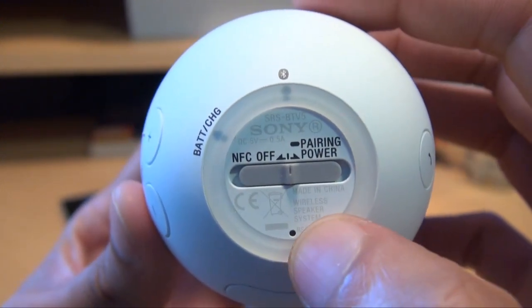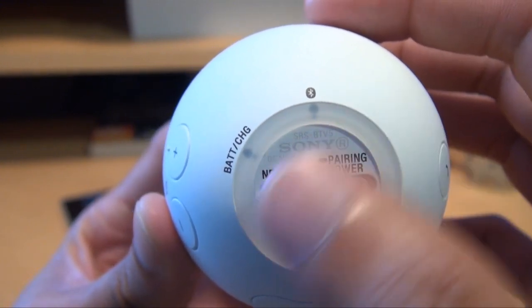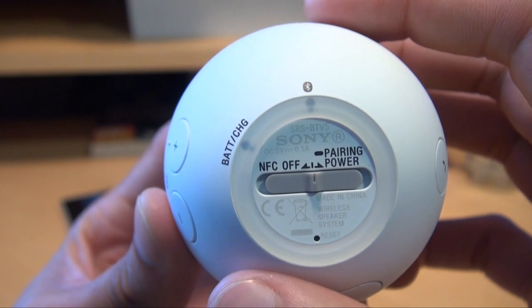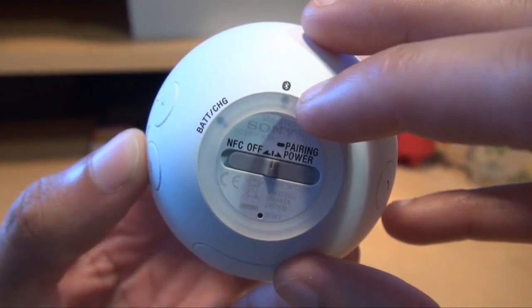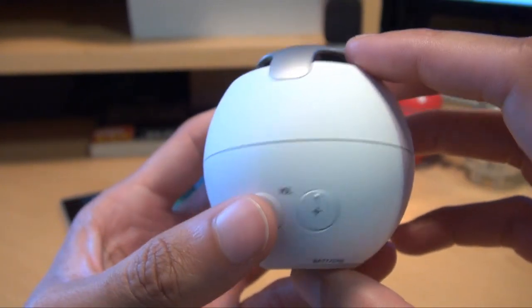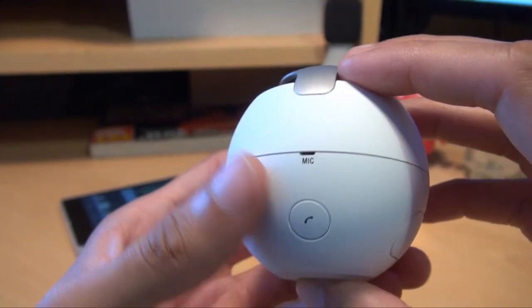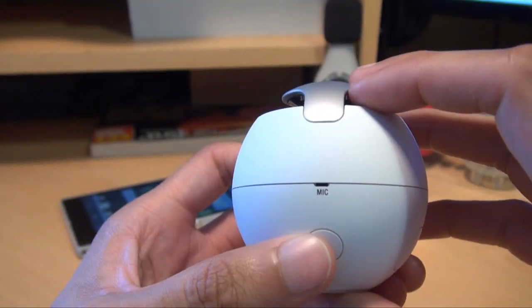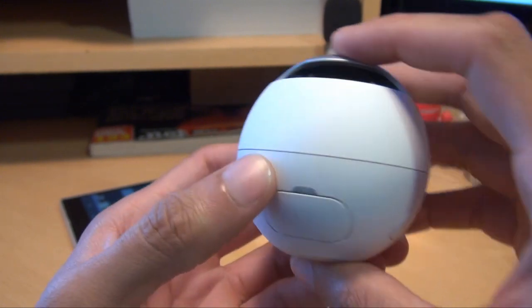On the bottom of the device you can see you've got a reset button, you've got an NFC off switch as well as power, so you don't always need to have NFC on if you've already paired it. You've got the battery charging light and a Bluetooth LED there as well. Going around the device quickly, we've got the volume up and down buttons, Sony branding, a microphone as well as a phone pickup so you can answer phone calls without having the phone next to your ear, and you've got a fold-away flap here.